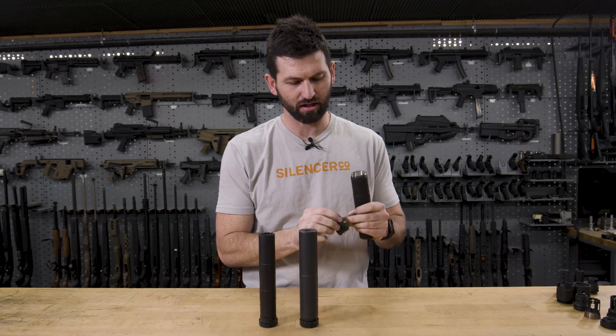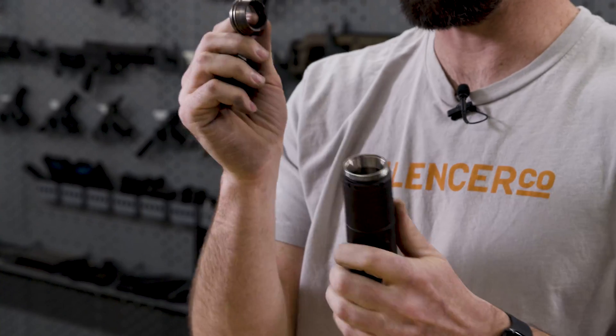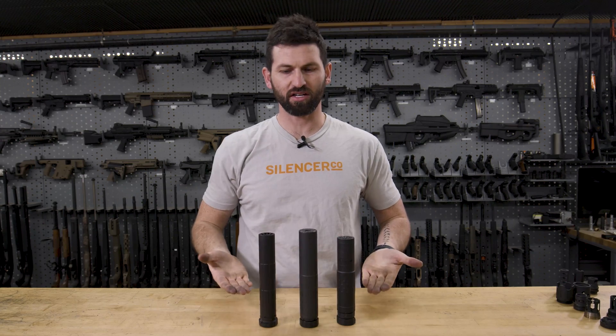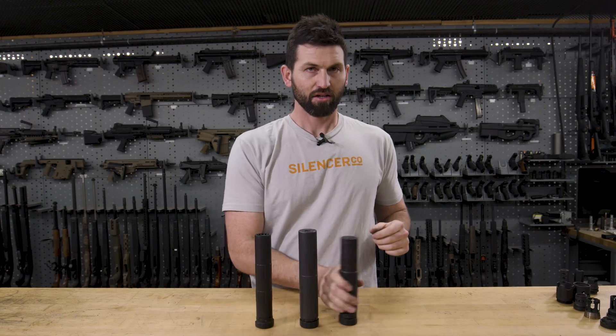With the Charlie, we have a separate two-piece assembly. You're going to have a tapered insert which drops in. They are not cross compatible — if it's an Alpha silencer, it's Alpha accessories; Bravo silencer, Bravo accessories; Charlie silencer, Charlie accessories.